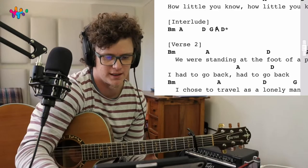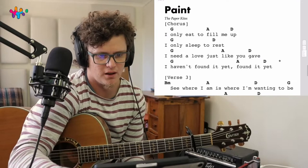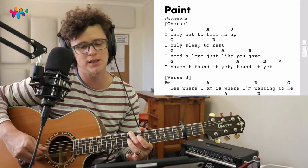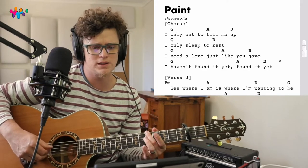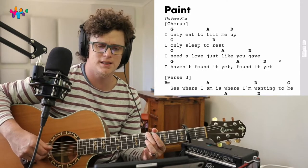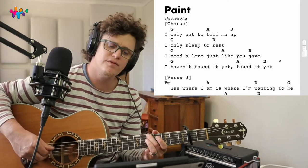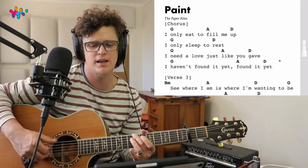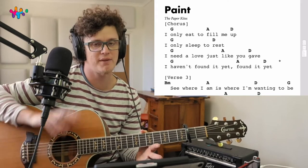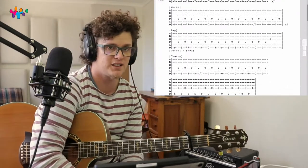Simple, right? Now the chorus - let's play the chorus together: one, two, three, four. Same thing whenever you see the asterisks. If you know that, you can play through the whole song.